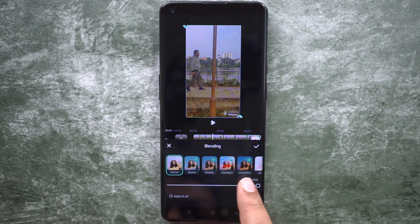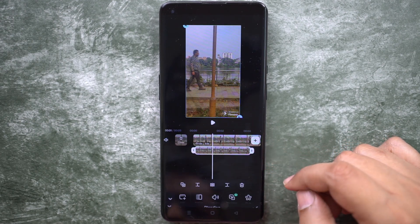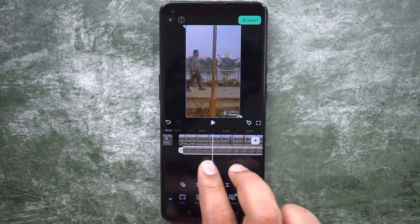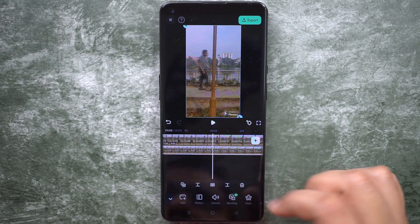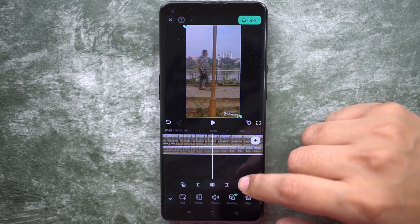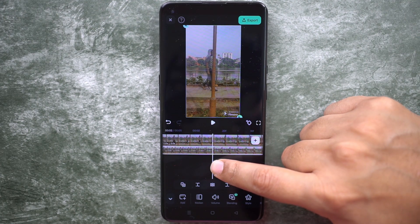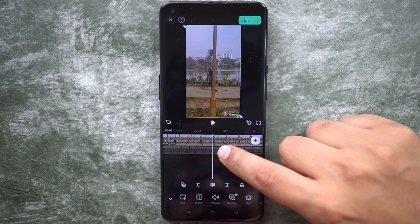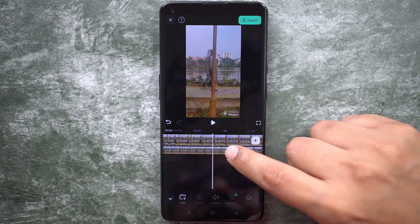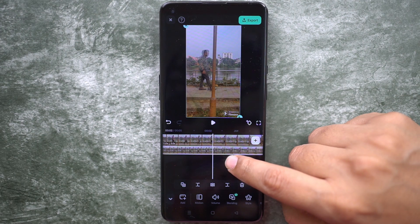We will use blending and set the transparency to 50% so that we can see both videos and move them accordingly. It's not possible to exactly replicate the walking style, but our target is to find the moment when the right foot is placed behind the lamppost, then move one of the clips so that both videos have that same moment at the same time.